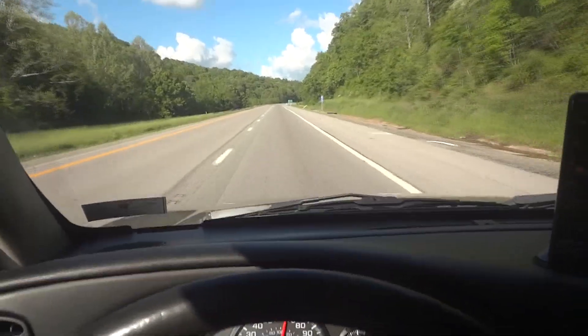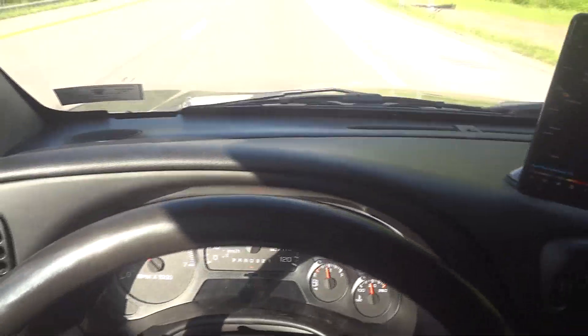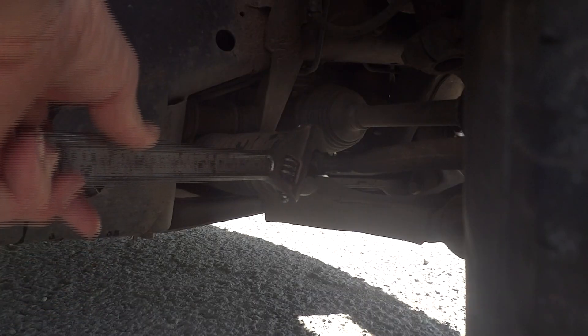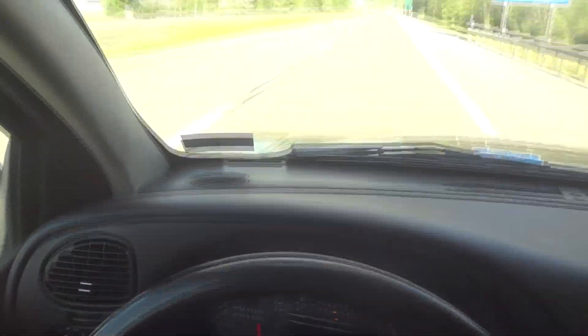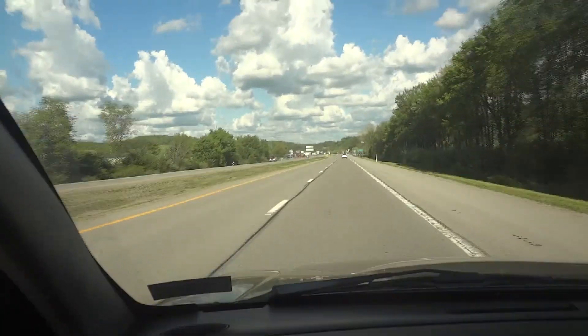We're cruising down the highway pretty straight, and look at that — the steering wheel is almost perfect. I'm going to take the right tire and turn it in maybe a half a turn — that should take care of it. That should bring the front wheel just a little that way, and my steering wheel will correct itself. Look at that — it's almost perfect. I can let go of the wheel and it's pretty much straight down the highway. Yes, that's what I wanted to see.